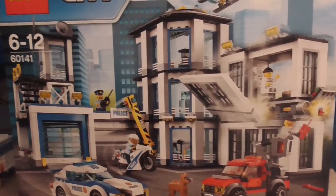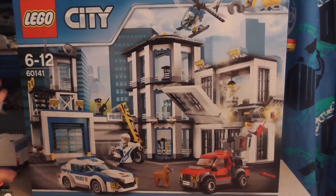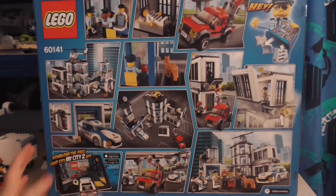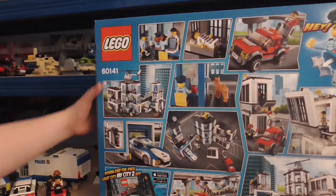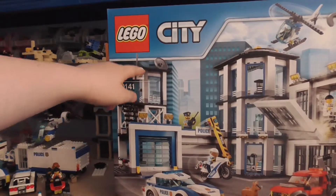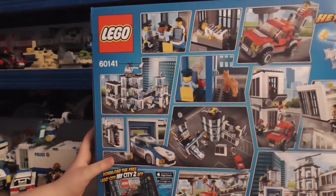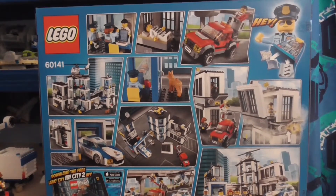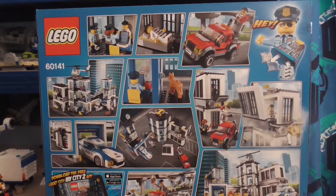If I just move the camera and zoom out, there's the box - it displays it perfectly at the front. If I turn it around, this is set 60141. It's recommended for ages six to twelve and it doesn't say how many pieces there are, which I think is bad. Anyway, I'm gonna open this box and show you guys what's inside.